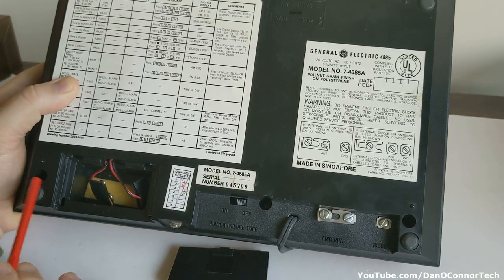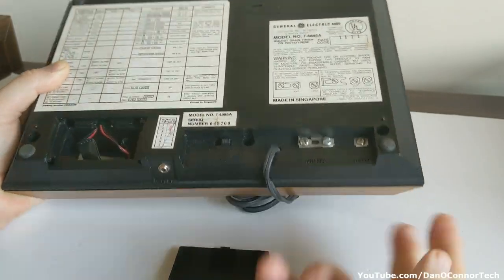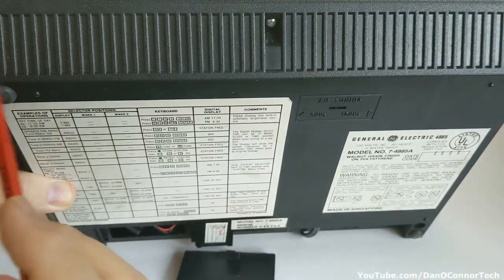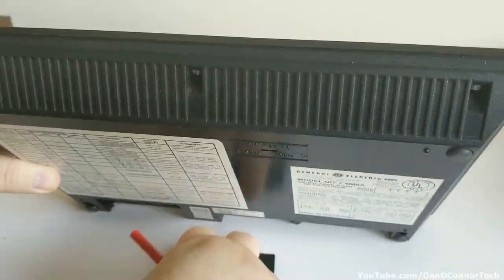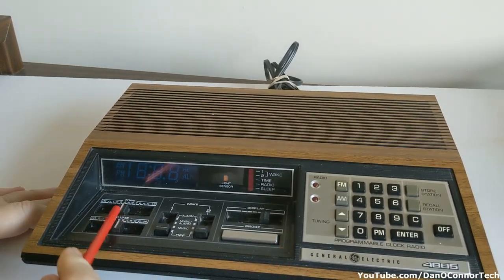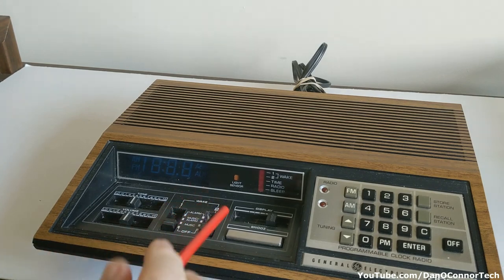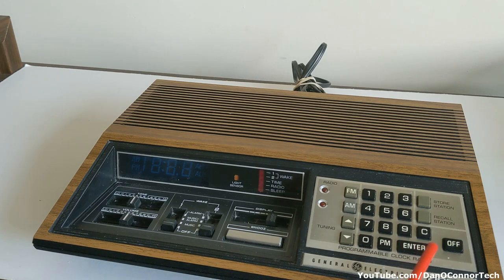Down here you have your power failure tone on or off, and a connection for an external antenna if you choose. There are three screws here you need to take out to get the top off, and three more screws at the top as well. Also, when you take it apart you want to remember to pull all the little slider caps off - there are five of those - because if you don't, pulling the top off throws them all over the garage. You have your keypad with FM, AM, up and down buttons, numerical, PM, enter, clear, store and recall stations, and two LED lights.